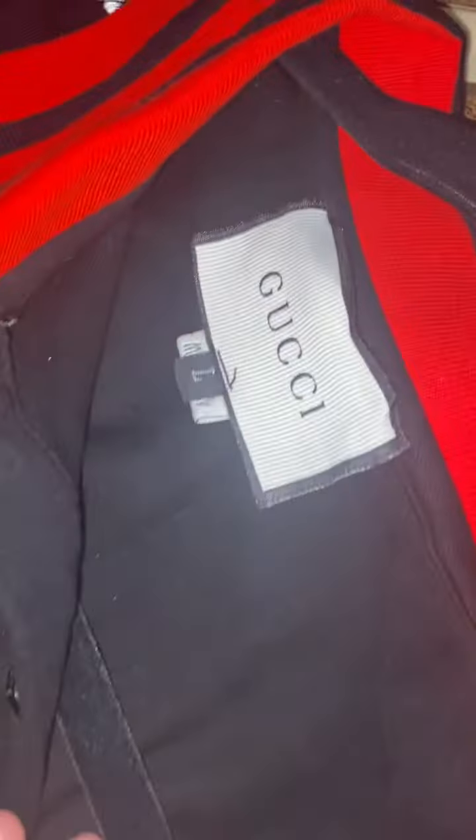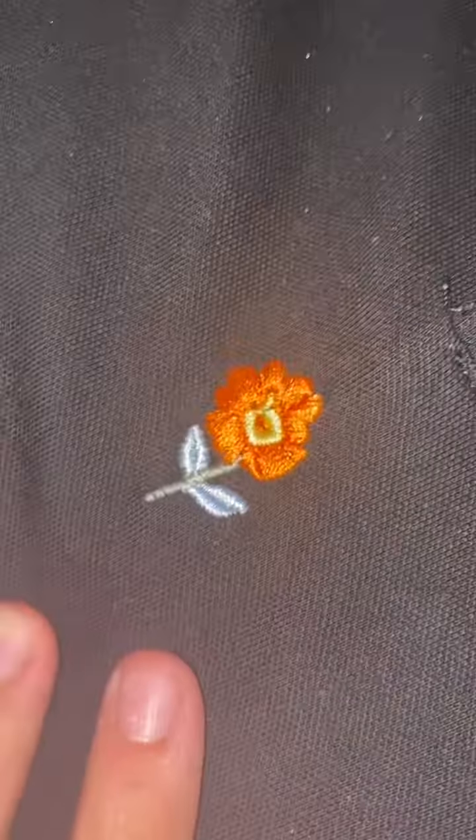Hey, what's up everybody. Right here we got a Gucci polo from DHgate. Take a look at the quality — quality is pretty nice, all embroidered. Check that out, the snake right here. Looks nice, nice, nice. Pretty amazing how they got all this.